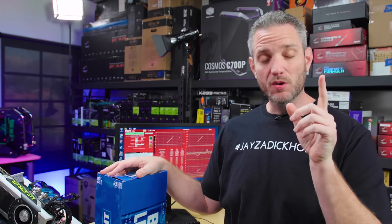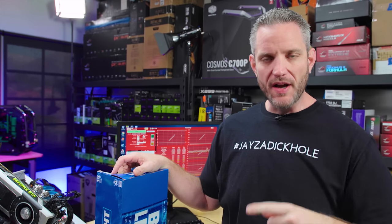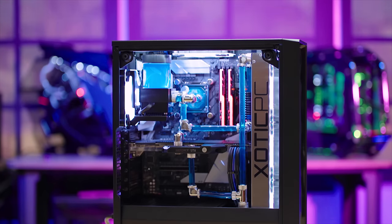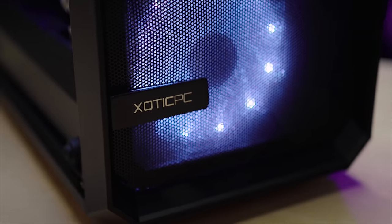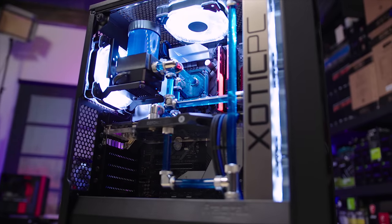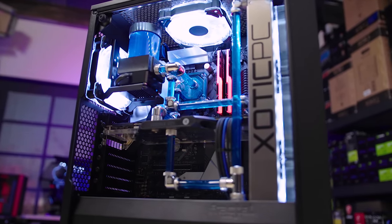Before we get started with today's video, I want to remind you that I am doing a giveaway right now in collaboration with Fractal Design and Exotic PC. We are giving away a $4,000 custom rigid tube bent water-cooled PC. If you missed that, look in the description below and you'll find a link to that giveaway.